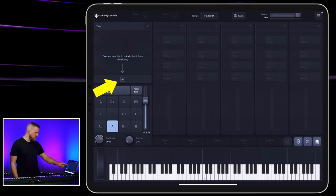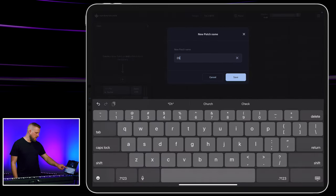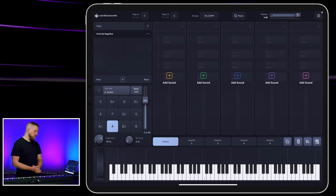So let's get started building this patch. In the set list here, I'm gonna hit the plus icon and choose create a new patch. We are making a patch for the song Christ Be Magnified by Cody Carnes. We're gonna try and build a patch that does the original recording justice — not shooting for exact replication, but we definitely wanna fill some of the same sonic space as the keys parts on the original recording.